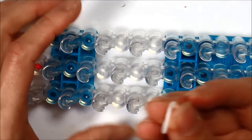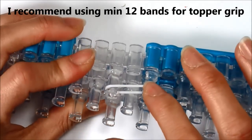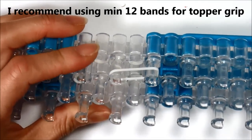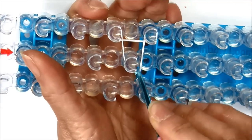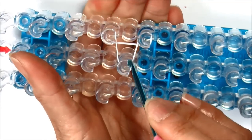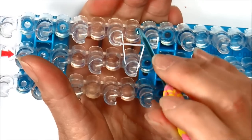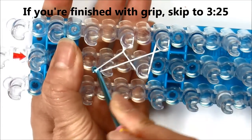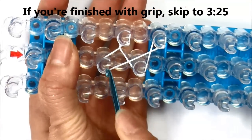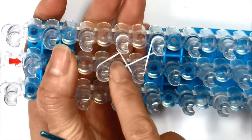Take a single rubber band, putting it from the first peg to the second peg. Now pulling the outside rubber band and pulling it across to the next row, attaching it to the one peg next to it, and then pulling the other side of that single rubber band and pulling it across. So now you've covered four single pegs — push it down.